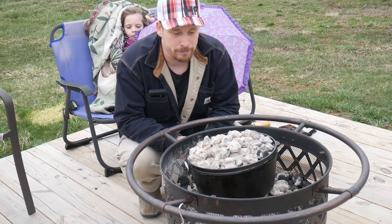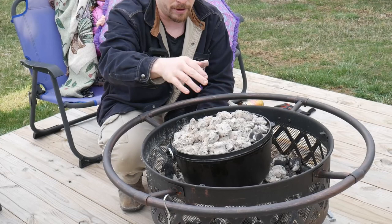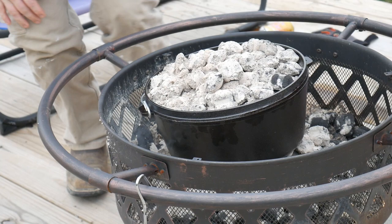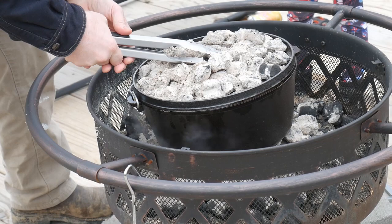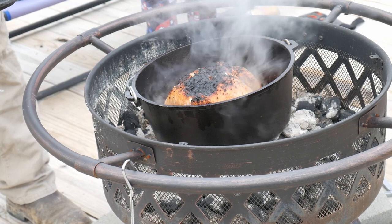It's been about 45 minutes. You can see all of the charcoals have cooked down. It's still really hot but I'm going to try and pull this lid off — you've got to be really careful so you don't drop any of the charcoal down into your chicken. The chicken looks kind of burnt, it's a little crusty on top. We got it a little hot, but I think we're right there.